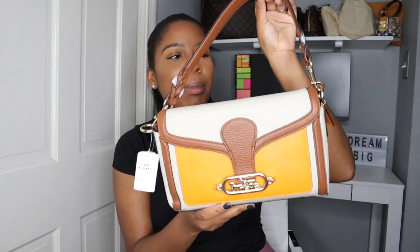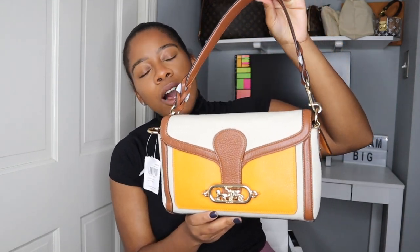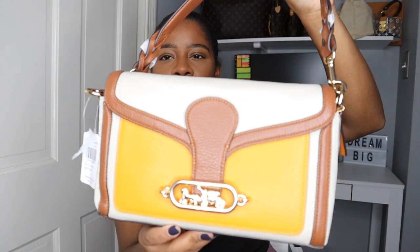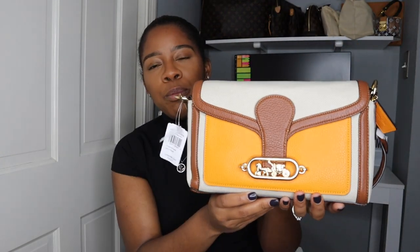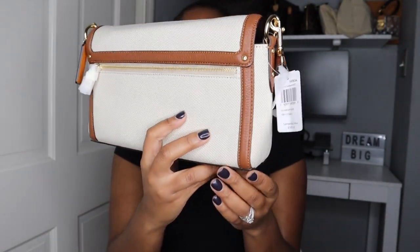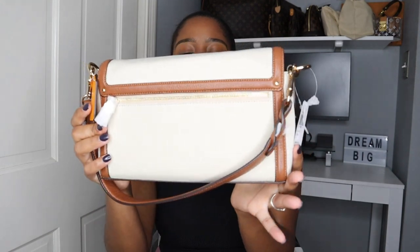Okay, so here it is. I unpacked it and took all that wrapping off, and this is the piece. How stunning is she? It's a beautiful, beautiful bag. That orange right here is pretty bright — look at how bright that orange is. I love it. This would probably be more of a spring handbag, but I'm here for it. On the back, this right here is canvas, and that's more of my concern.